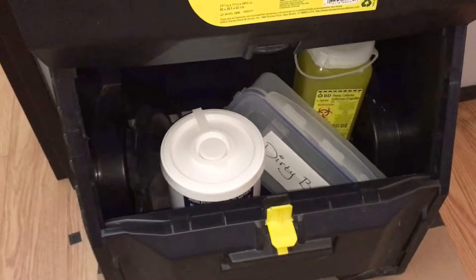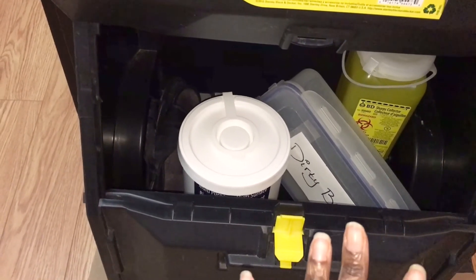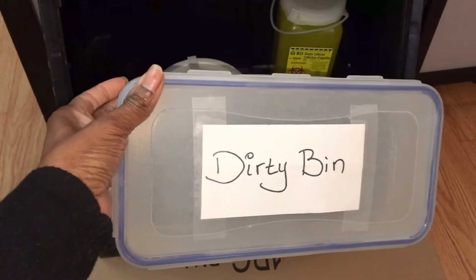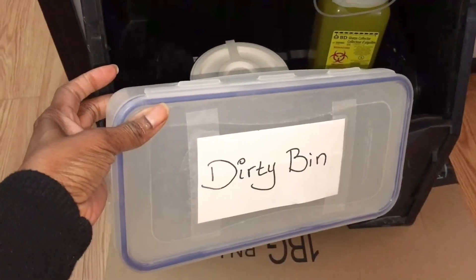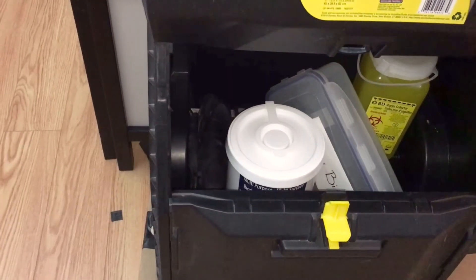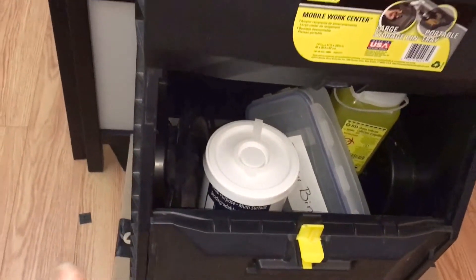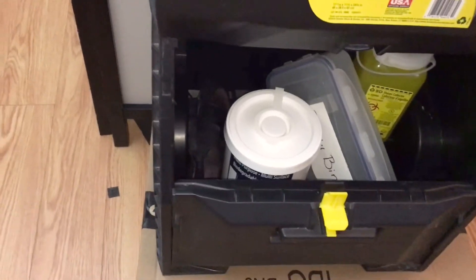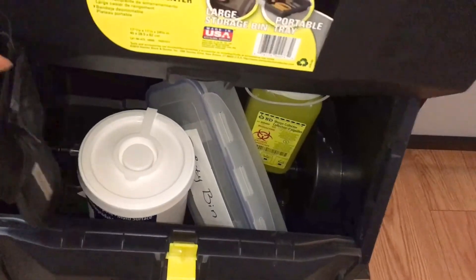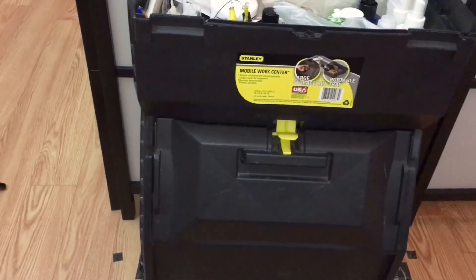At the bottom I have a sharps container for dirty sharps — it locks and holds down securely. I've got a dirty bin or tray where I put everything I've used once I've finished with my sterile instruments. It's labeled 'dirty bin' so anyone helping with reprocessing knows what it is. I also have disinfectant wipes to wipe down instruments between patients that are not single use. And I carry a pair of slippers to wear into patients' homes — I don't like going barefoot.